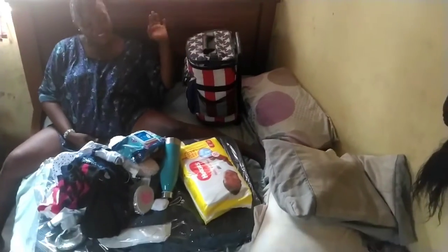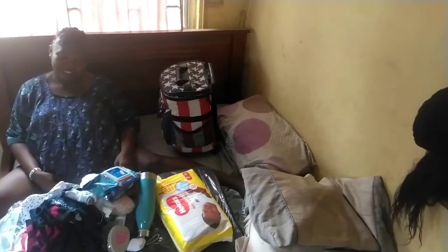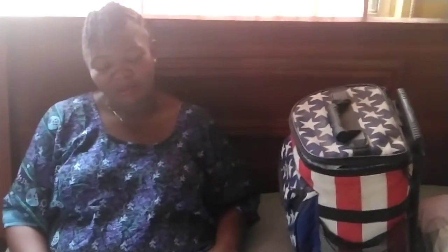Hello guys, welcome to my kitchen camera. Today I want to show you what I have in my hospital bag. Thank you so much for watching my video and subscribing to my channel. I want to open everything and show you all what I have here, because I'm ready and due to deliver my fourth baby.